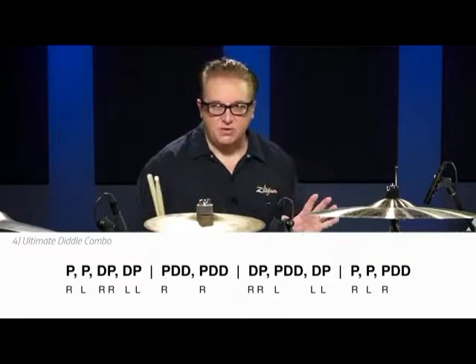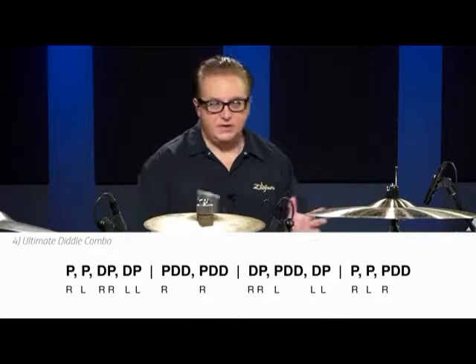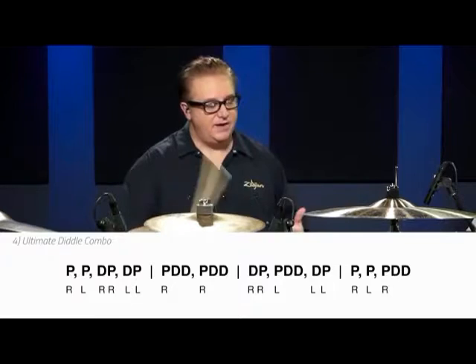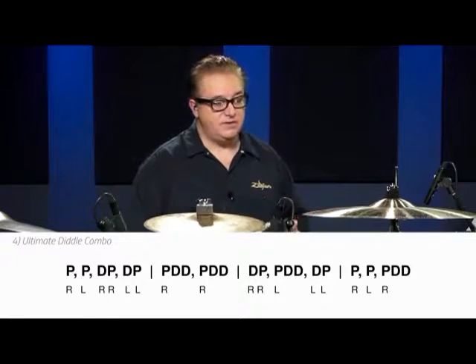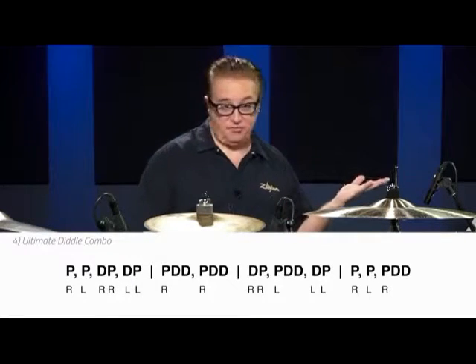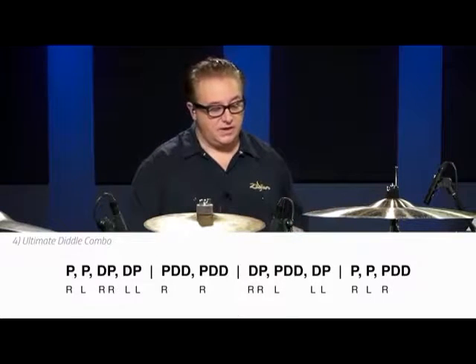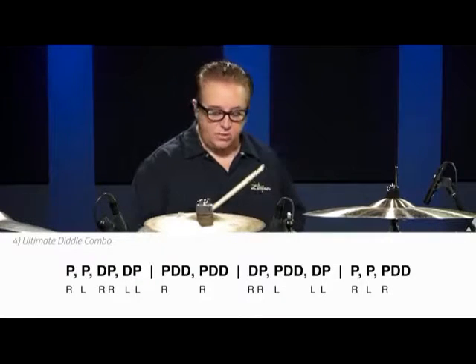If you just follow what's there on the sheet and put them together, it's over the bar line. In this four-bar exercise, you're gonna have paradiddles on the downbeat as well as on the upbeat, and paradiddle-diddles off the left hand, which nobody practices a whole lot. Put this combination together and if you can get this down from memory, your diddles will really improve. So I'm gonna play it one time — here we go.